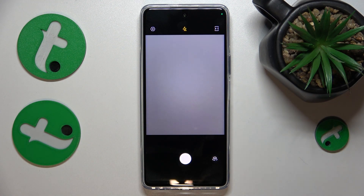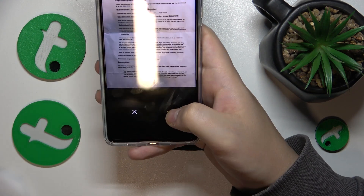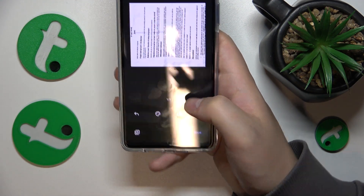Once you see the camera viewfinder interface, use it to take a picture of your document or whatever it is that you would like to digitalize. Take a photo, then you can continue and edit the result.